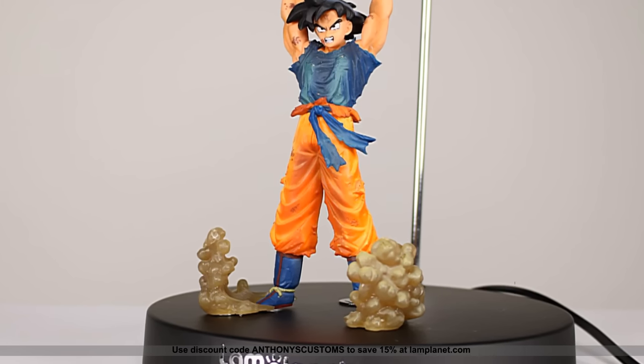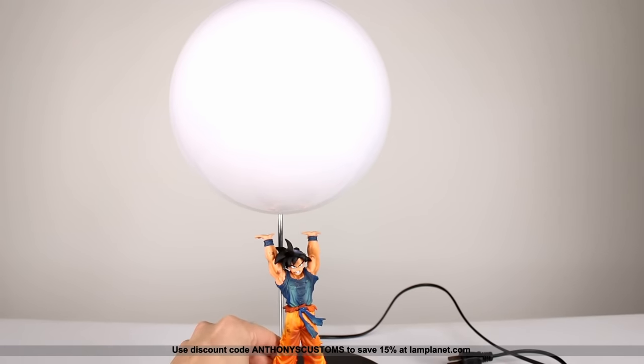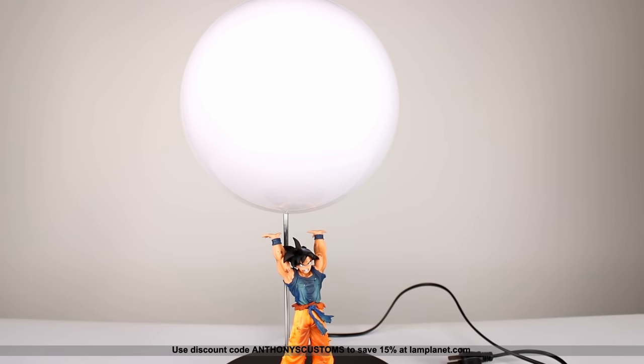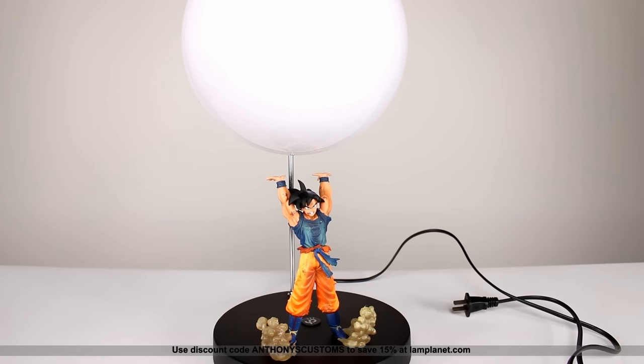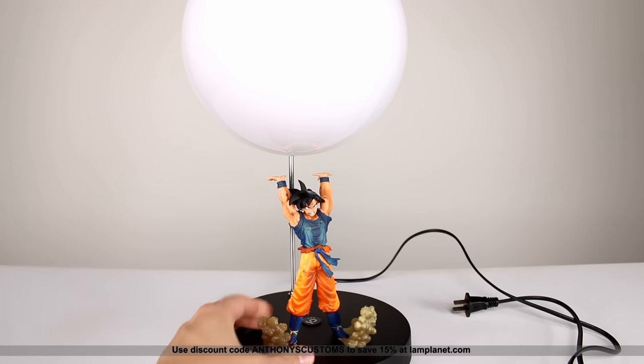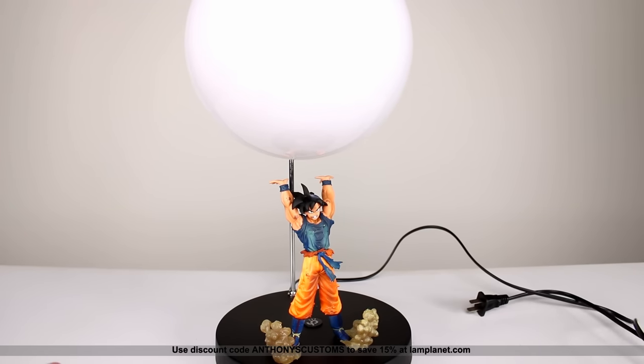So ultimately, is the lamp worth getting? When it's just standing there it might look a little lackluster — it's not the most impressive thing in the world. However, once you turn it on it looks pretty freaking cool, so I do really like it. I'm not sure about the price point given that it essentially uses a knockoff figure for the main part. Without Goku the spirit bomb does no good, so I would have much rather had an original sculpt with higher quality paint and detail. It could be better given the price, but it does look cool, so I can't discourage you completely — you'll have to make up your own mind.